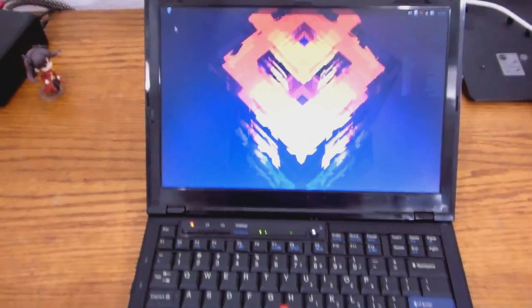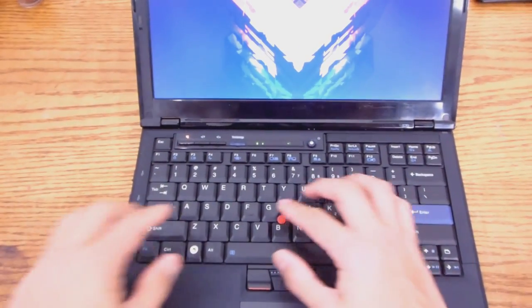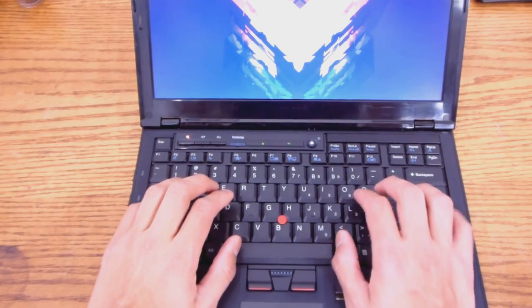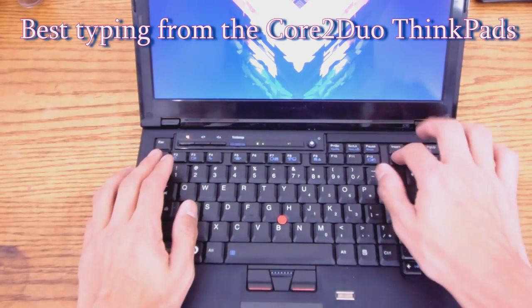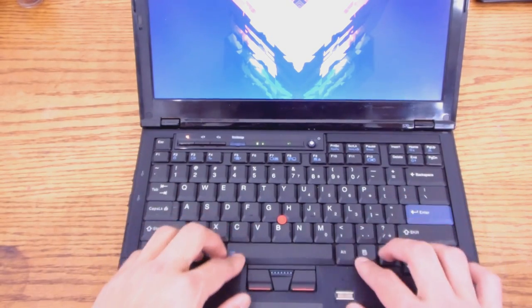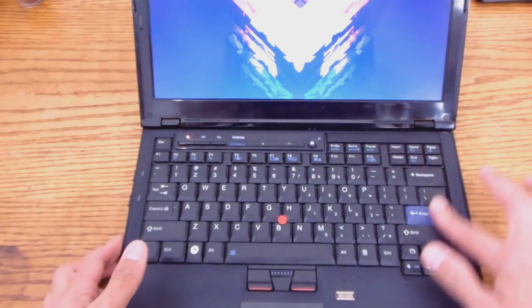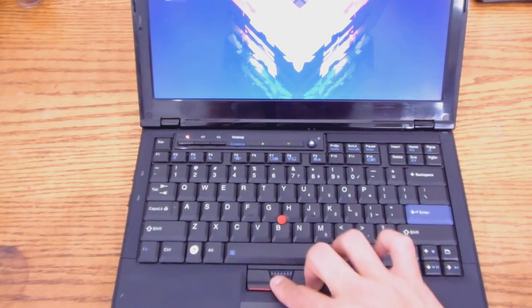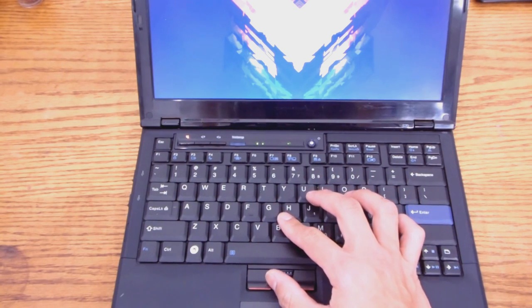It's a blast to use, but the main thing I love about this machine — even though it's outdated — is that I seriously love typing on this machine. It just has a solid feel. There's essentially no keyboard flex on this machine, so it feels really good when it comes to typing.